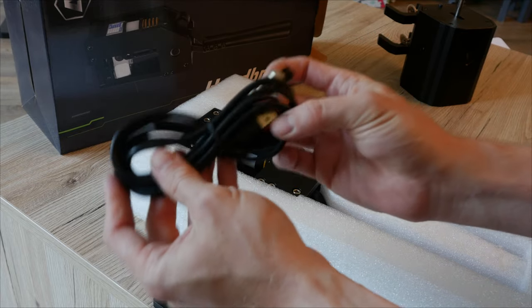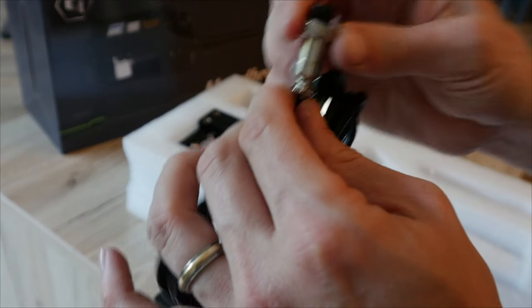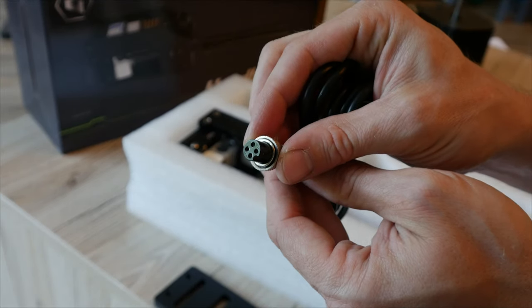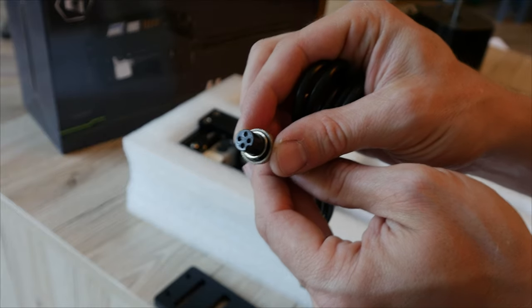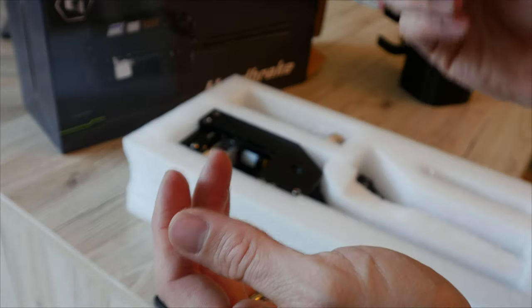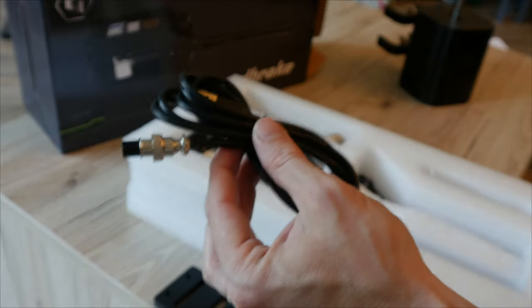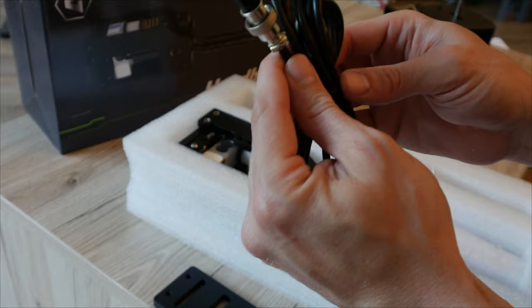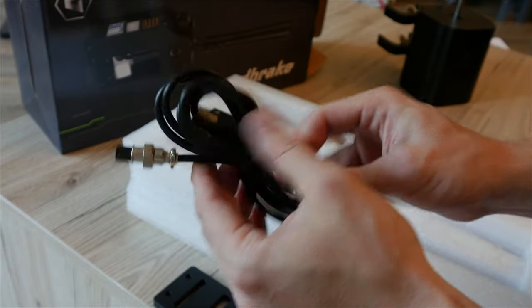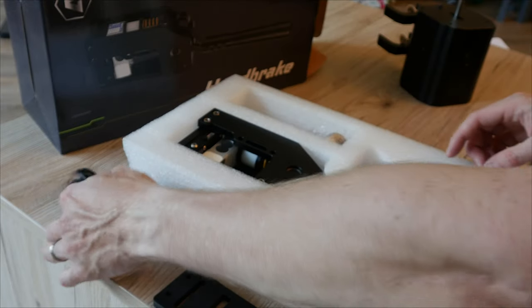We've got a USB cable in here, and this is a very pleasant surprise. They've got a very high-quality connector on here with four pins. USB cable — very welcome to see. It's not a moving part so I can't see this cable failing, but if for any reason you damage it or whatever, you may struggle to get a replacement. That said, it should be relatively easy to wire up as well. I think that's a nice premium touch — very, very welcome.